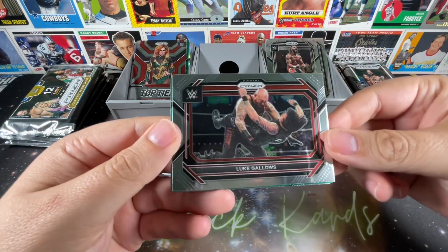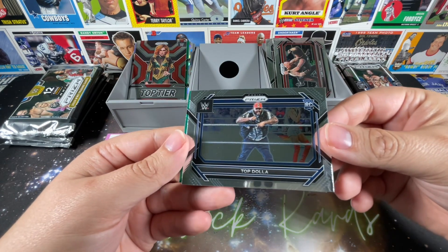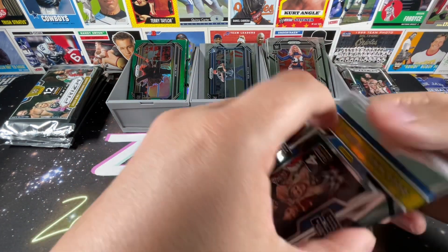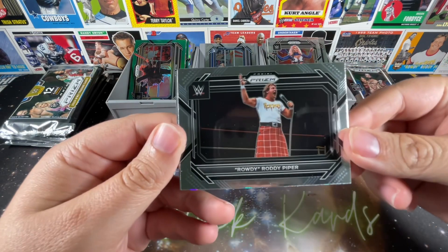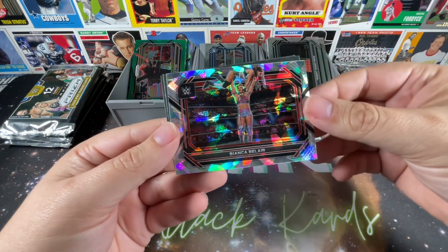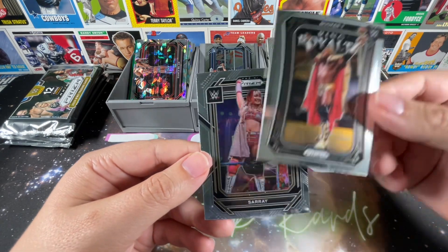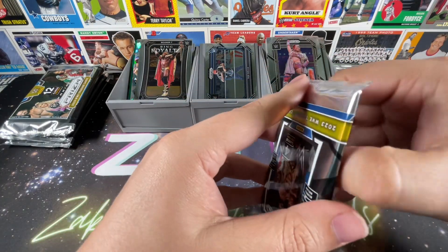On to the second blaster — this is pretty much how Prism goes. Unless you get extremely lucky, you're typically not going to see numbered cards or autos. Luke Gallows, Top Dollar — who hotter than Top Dollar? — Alba Fire now in the green prism, and Nikita Lyons, who it's just a matter of time before she makes her return to NXT. Rowdy Roddy Piper would have been a really sweet ice prism parallel. Bianca Belair — absolutely gorgeous the way they shine. And another Ring Royalty, this time it's Booker T — I mean why not King Booker? That awful British accent he tried to do.